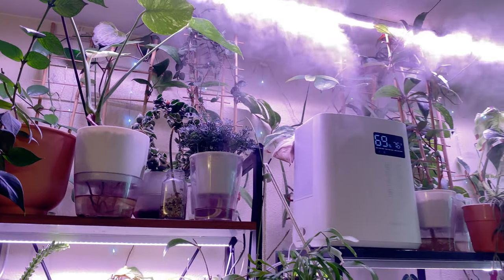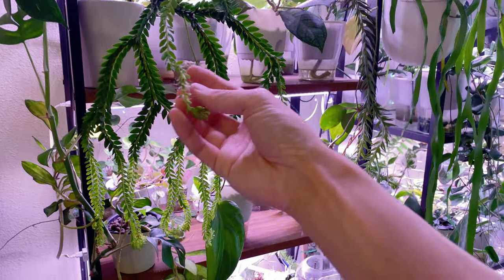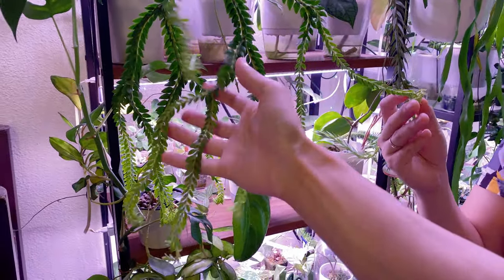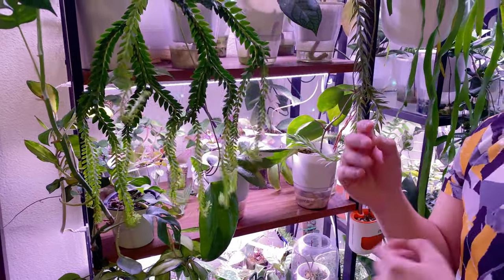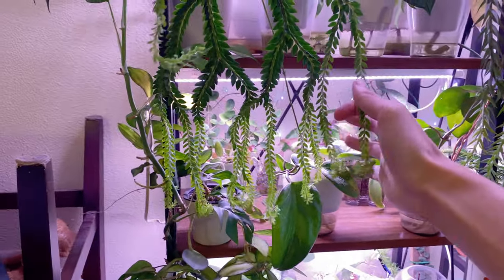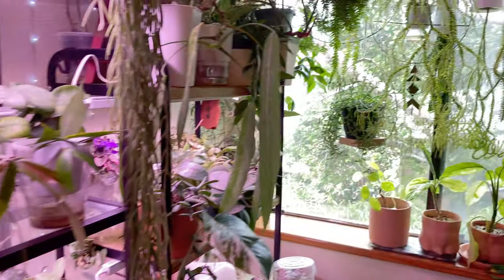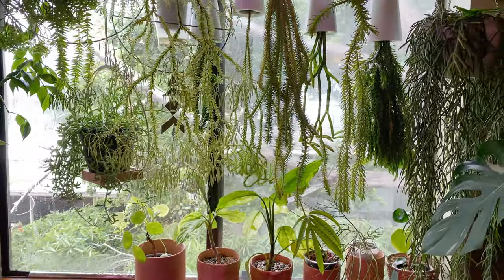Let's talk about this guy — Hypersia. A lot of people have been wondering and getting into these plants and sort of wondering how to care for them. It seems like you have quite a few varieties. You have this one, you have this guy, and then you have them hanging on your wall right here. So how do you care for these?